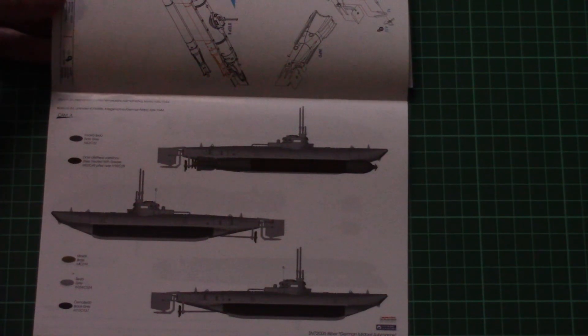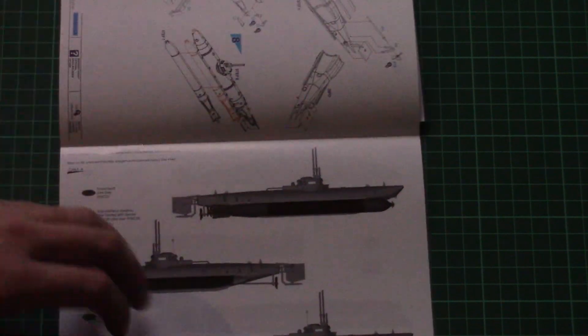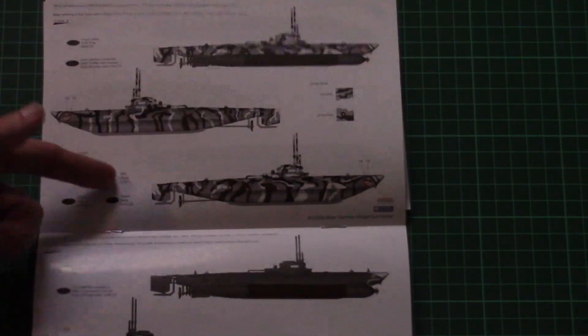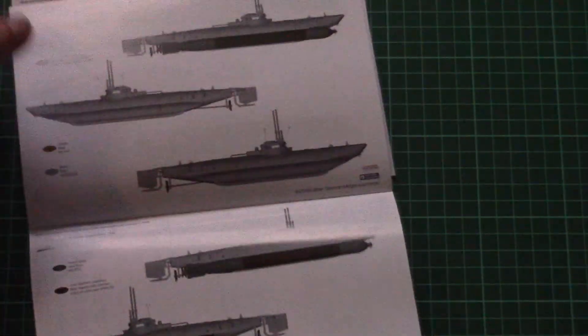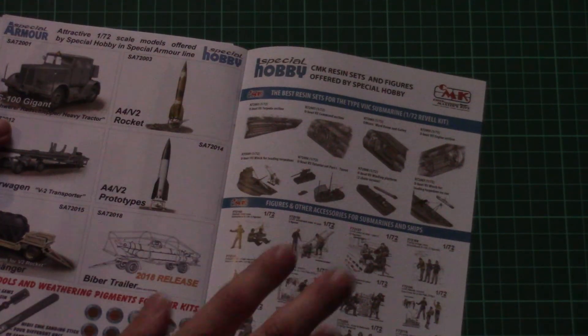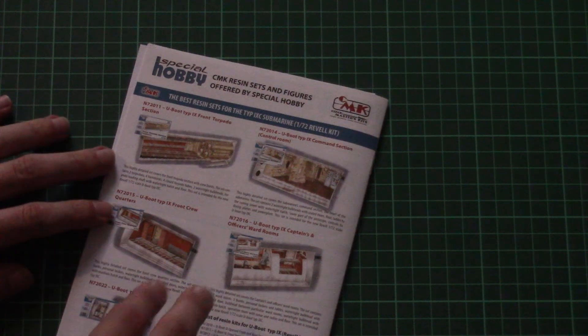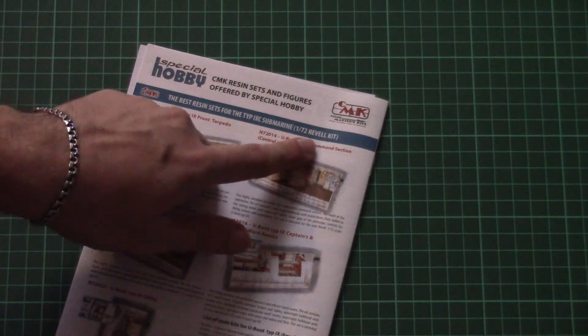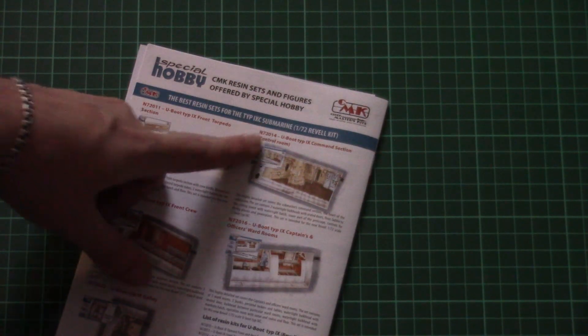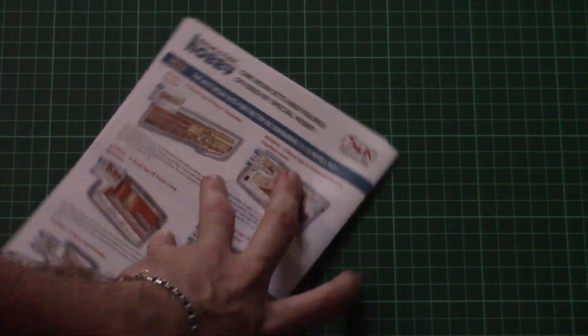Here you can see the marking guides for all five marking options, each one having its own page. You can also see some other products from Special Hobby and CMK, including some kits for the 1/72nd scale Revell kit depicting the Type 9C Submarine — quite an interesting addition which will help you replicate the interior on your build.